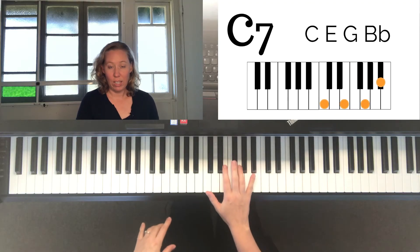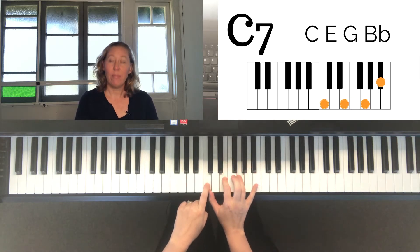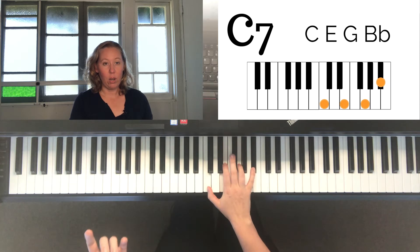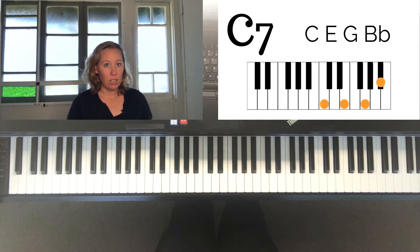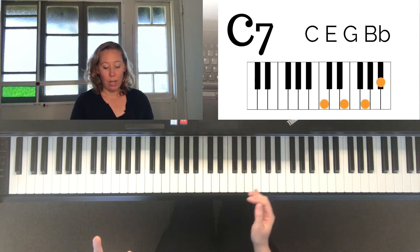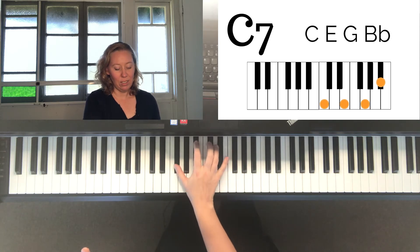A seventh chord — for example, C7 — sounds like this. If you see these notes, they're made up of C, E, G, and B flat. That's the C7 chord. A seventh chord is written with the letter name and a seven — just a seven, no M, no big M, nothing — only a seven. So C7. It could have a sharp or flat, like B flat seven, or a sharp, like F sharp seven.